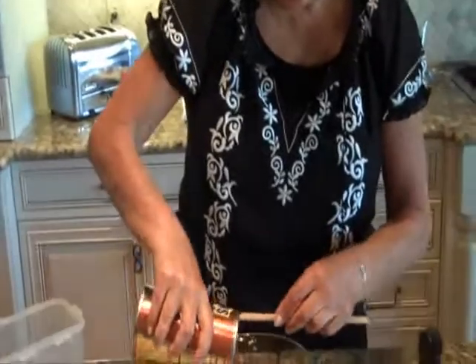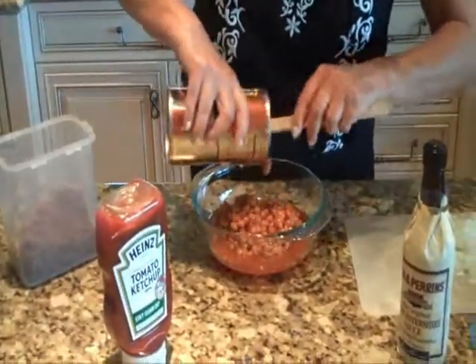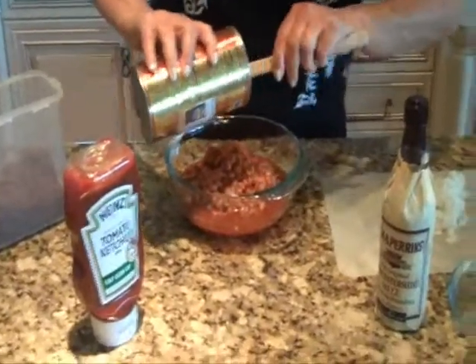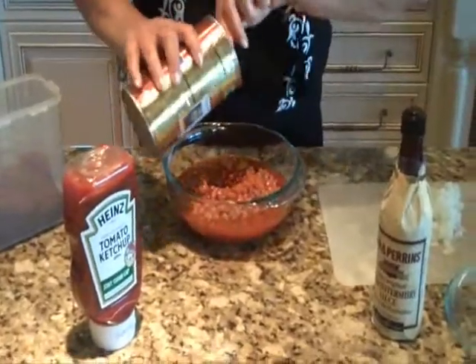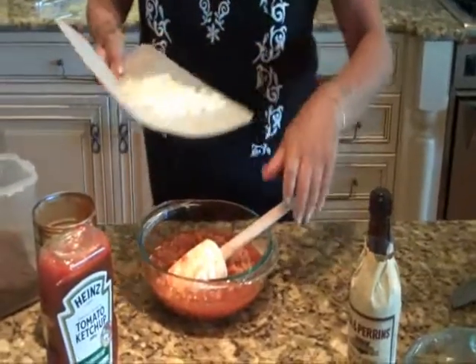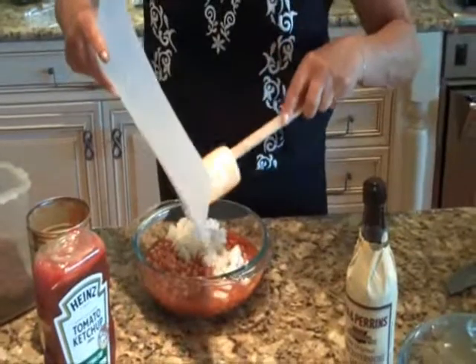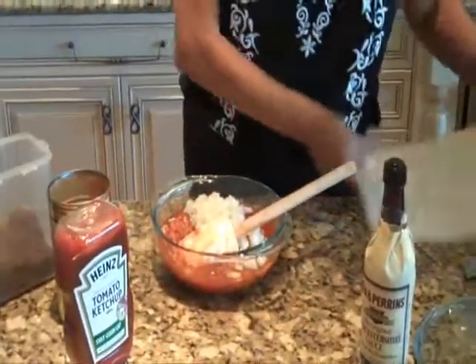This is my jazzed up baked beans. I use one whole can of vegetarian baked beans and to that I'm going to add a chopped up onion — not too finely chopped, sort of coarsely chopped. I'm going to add about a tablespoon of brown sugar.